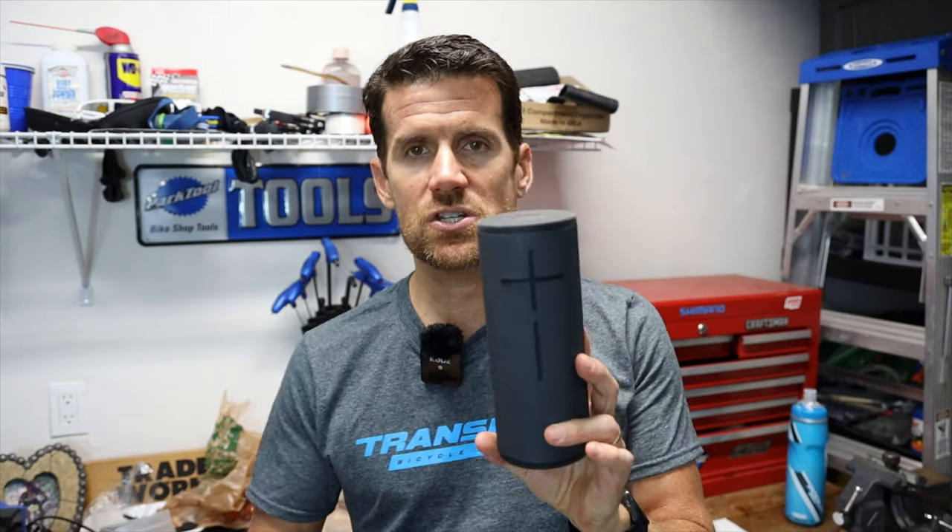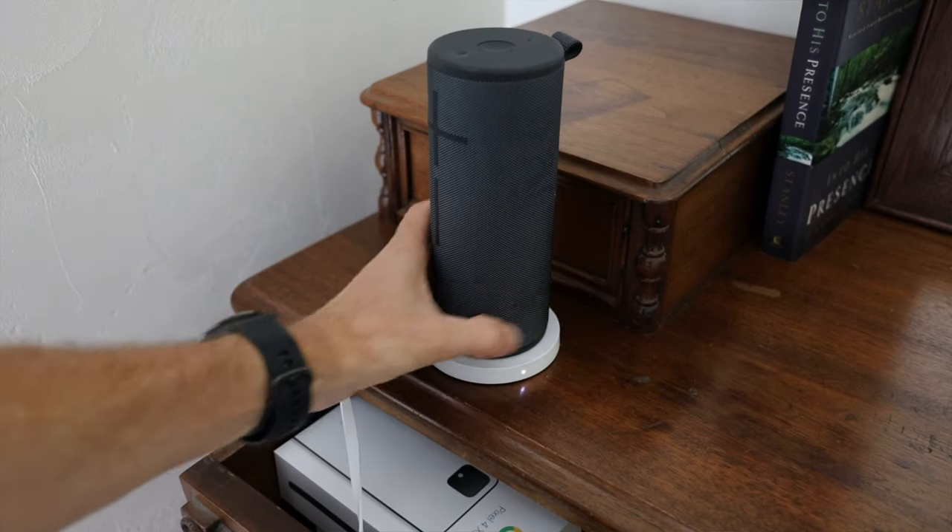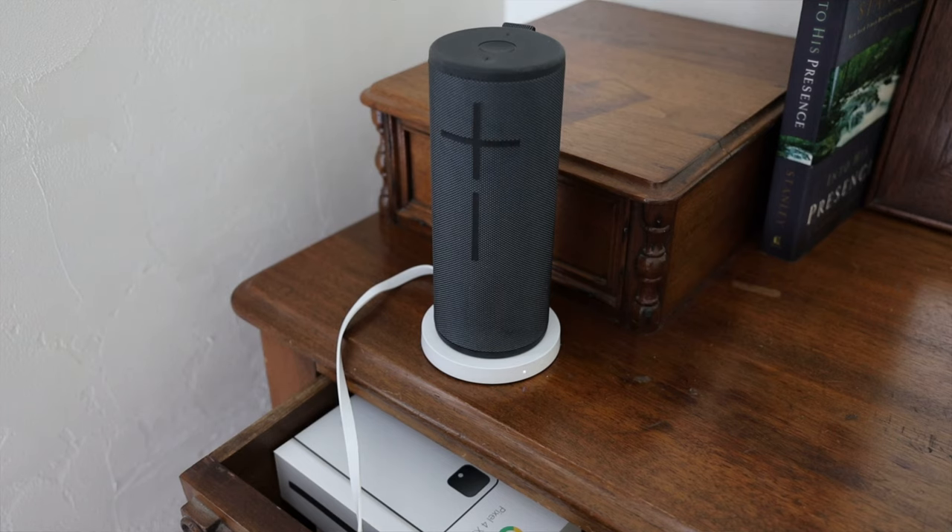The Boom 3 is smaller than the Mega Blast speaker, so the sound quality is not quite as good — it's very clear, but you don't have that really full range with super deep bass. Its advantages are portability — great for travel and family vacations. Unlike the Mega Blast, the Boom 3 is not a smart speaker, so you're using a Bluetooth connection. It has a Bluetooth range of 150 feet, IP67 waterproofing, up to 15 hours battery life, custom EQ via app, and is compatible with the charging dock. The Boom 3 retails for $150.